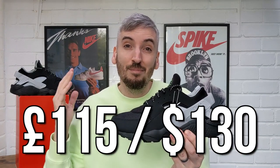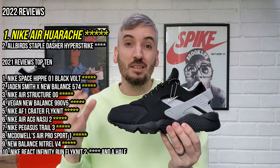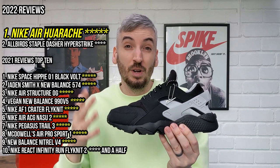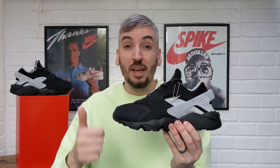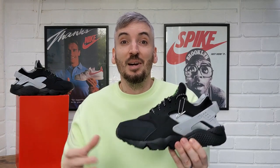Moving on to price — these cost me £115, which I think is a really good price. I absolutely love this leather-free pair of Nike Air Huaraches and I'm giving these a really solid five stars. I love the way they look, though I know the 90s aesthetic can put some people off in 2022. But they're incredibly comfortable, very breathable, and incredibly lightweight considering all the materials involved — so there's no other score I could give than five stars. If you agree or disagree, leave a comment below, follow me on Instagram, and please give the video a thumbs up. Thanks very much for watching — hope to see you again soon!